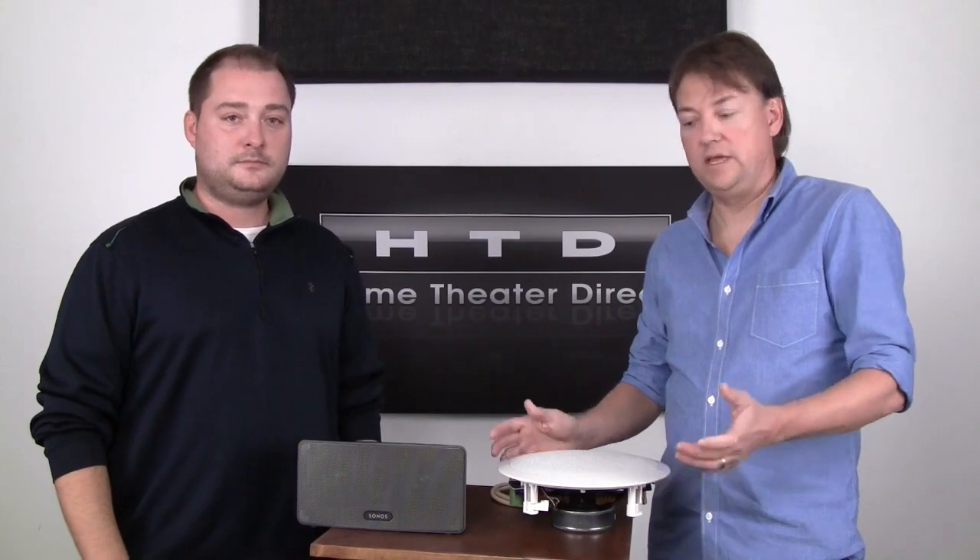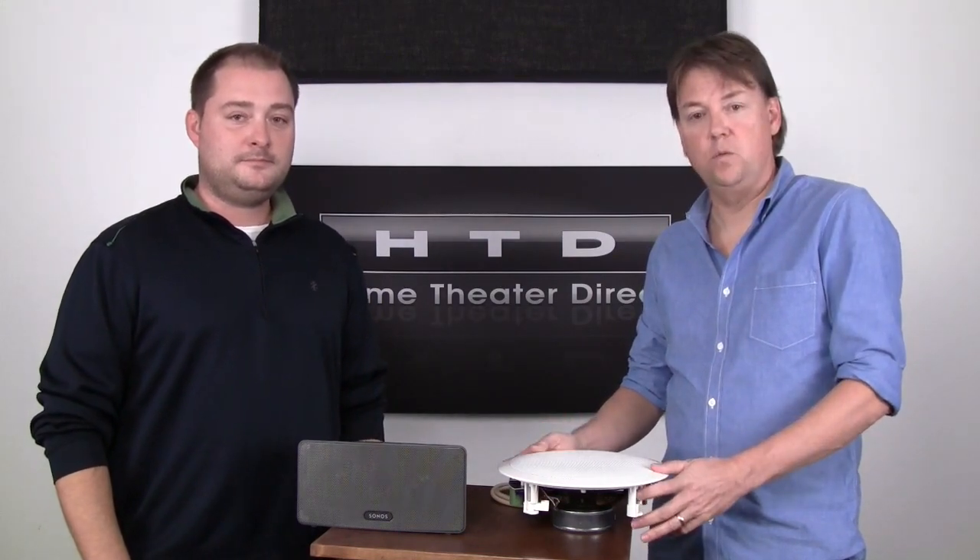Well, in another video we're going to talk about the different music sources and the ways to stream music into your system. But for now, that's it on wired versus wireless. We thank you for watching.